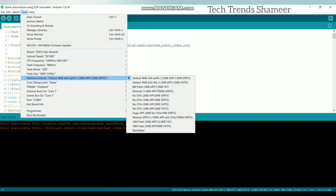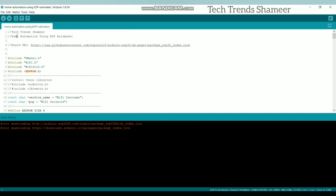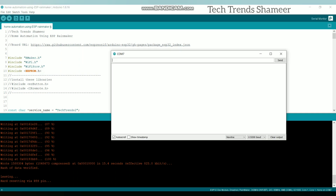Now select the partition scheme as Rainmaker and select the port. Now click the arrow button to upload the program to the ESP32 board. Once the program is uploaded, open the serial monitor and press the boot button on the ESP32 board and hold it for 3 seconds.